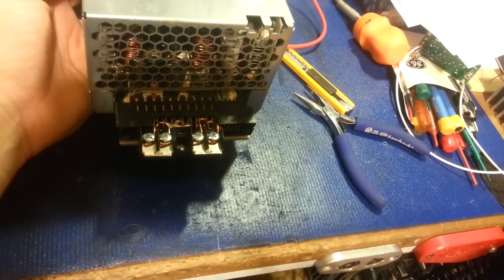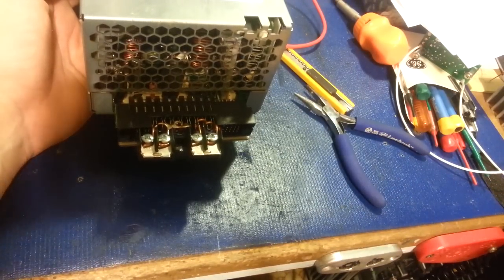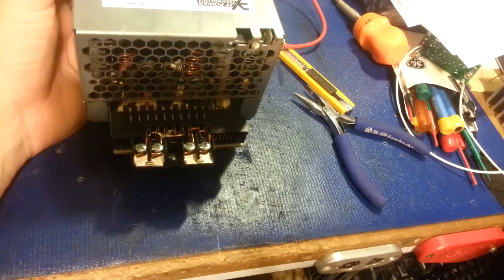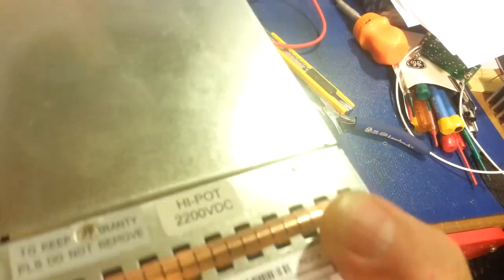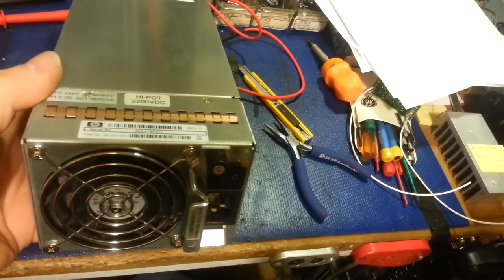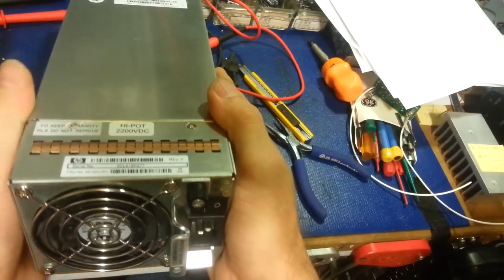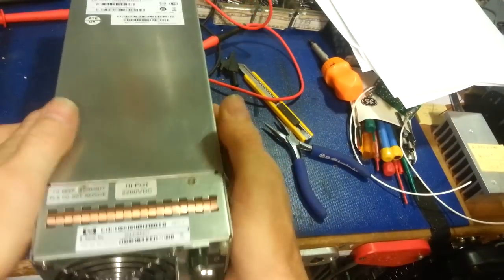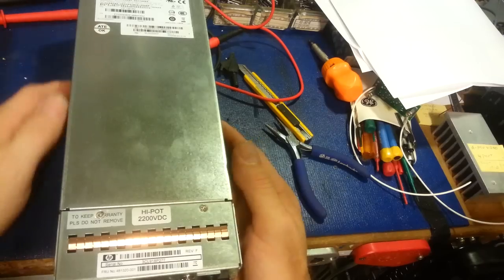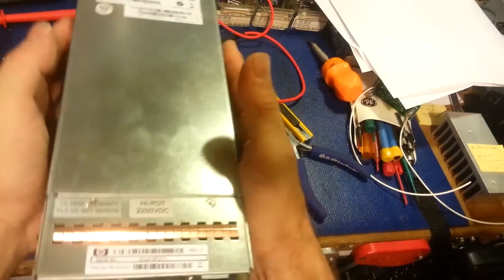If you're planning on using anything like this for radio communications, you might as well forget it — you're never going to out-talk the fans. So there you go: a server power supply turned into a standalone 12V supply, or you can turn it into a standalone 5V supply. Those current ratings are all simultaneous: 5V at 35 amps continuous, 12V at 52 amps continuous, and 3.3V at 2 amps — all running at the same time, with surge ratings on top of that.